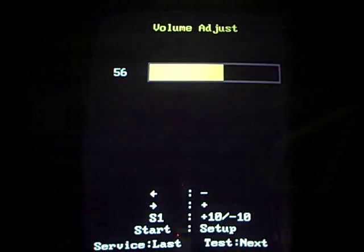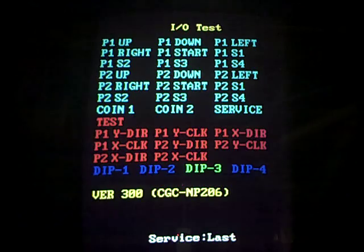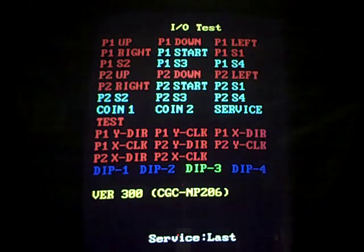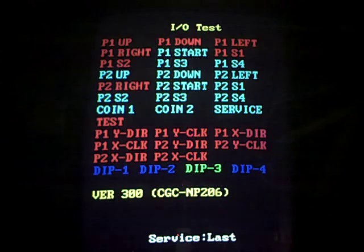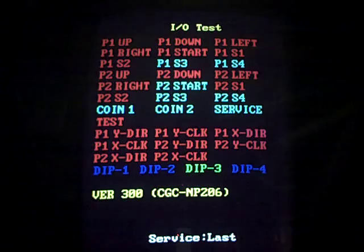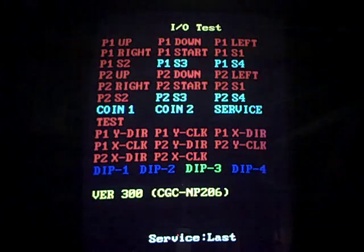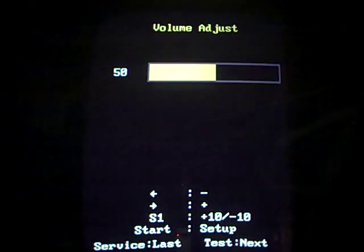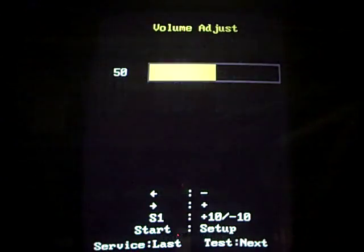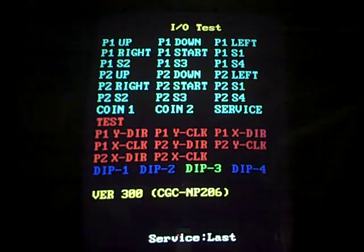There's adjusting the volume. And that's it for the options menu.